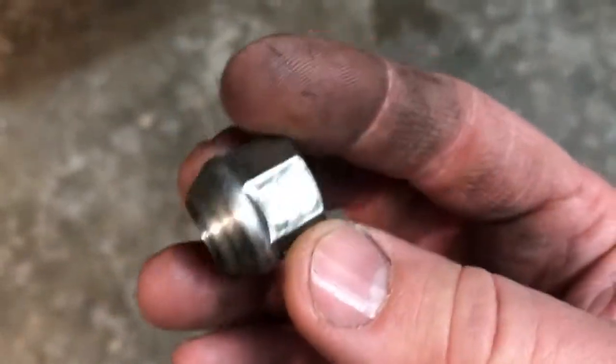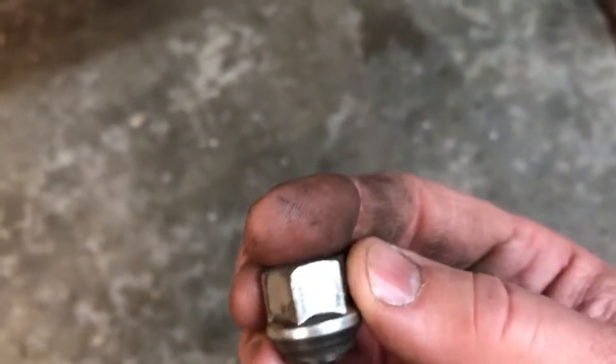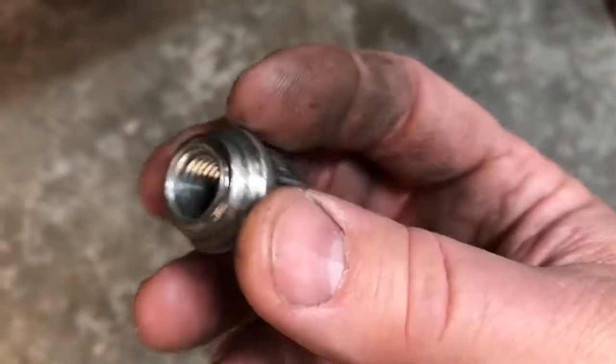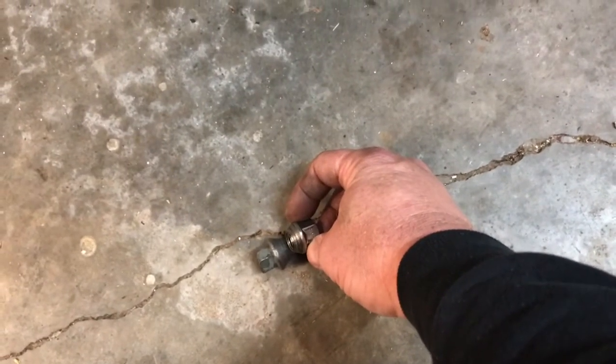So what we're going to do — I kept looking through the toolbox and I found another lug nut, 12mm, that will actually fit. It says so on there. But anyway, it fits, and we're going to screw that thing up on there, and then we're going to weld it and make ourselves a tool to remove that bolt.